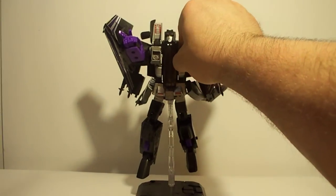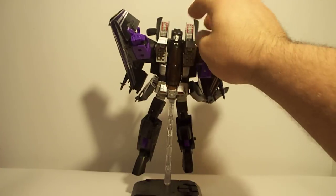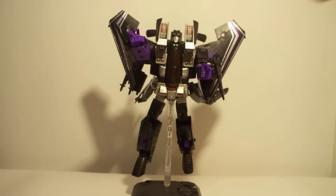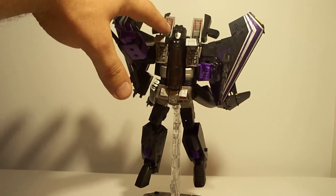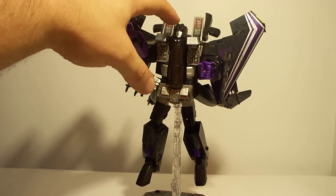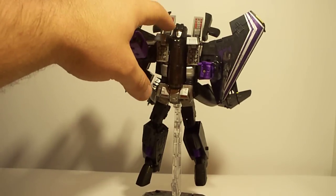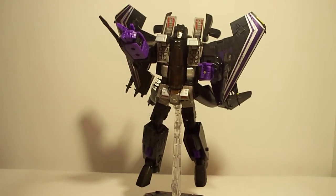One other thing is that these here lift up and expose his rockets so he can fire at you. And another thing I forgot to mention is that his face actually has two faces — you just pull the face down, flip it around and it gives you that Starscream smirk. So basically the same mold as the Starscream, just painted a different color.